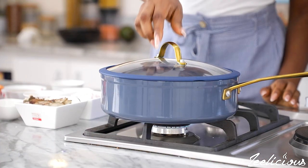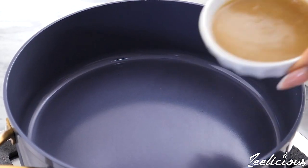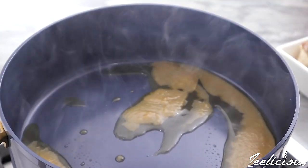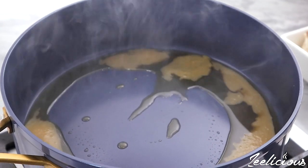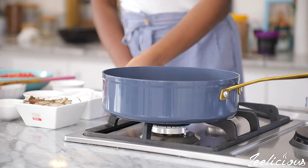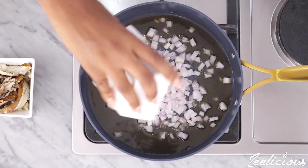Move over to the stovetop, add the bleached palm oil, and allow it to heat up slightly. Then add the chopped onions and stir fry for about 30 seconds.